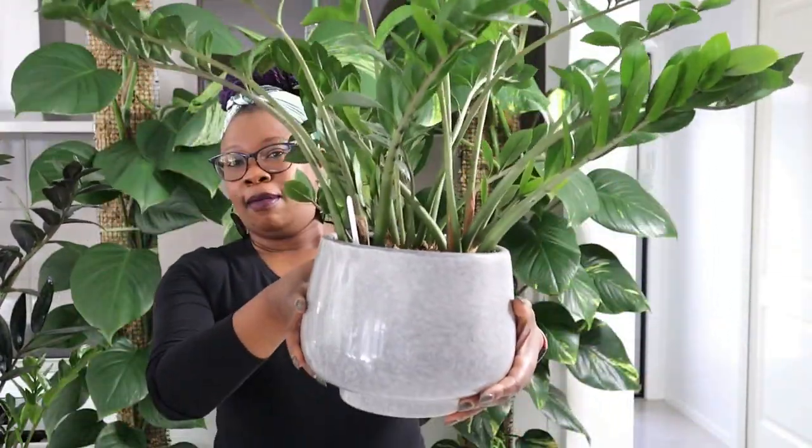So today I'm going to be transitioning my big ZZ plant. I've had this plant for a few years now — it's just been trudging along, not doing anything spectacular. ZZ plants can be notoriously slow, and it's been in soil, one of the few plants I've got that are still in soil. And today is the day.